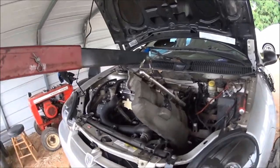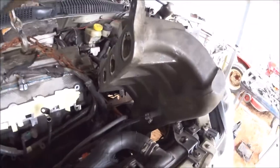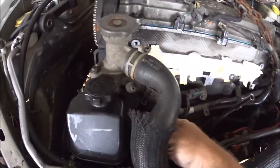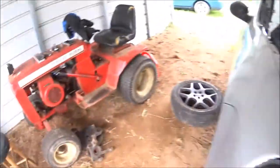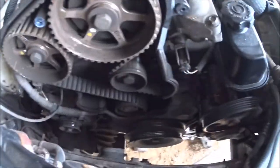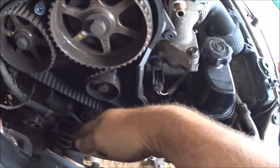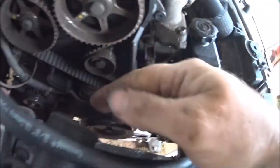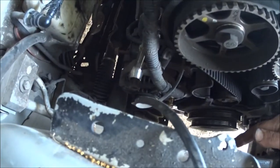We removed the intake and laid it off to the side so we can get down in here and remove the bolts that hold this motor plate bracket. With that removed we can get in here — we removed the side bracket and the upper bracket, and got the motor mount pushed back out of the way, which gives us room to get in here.